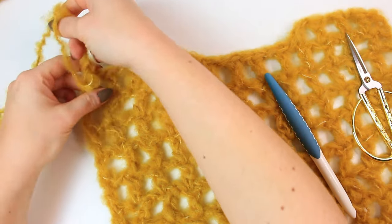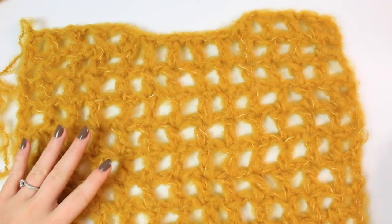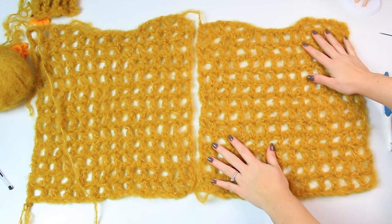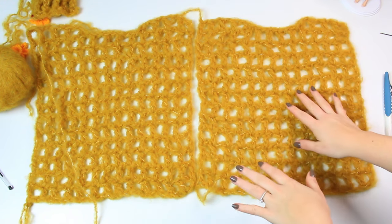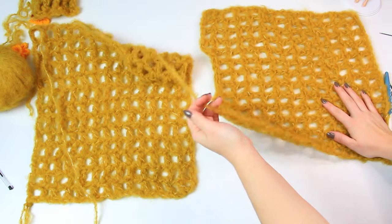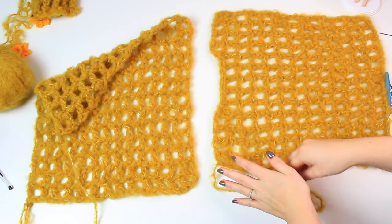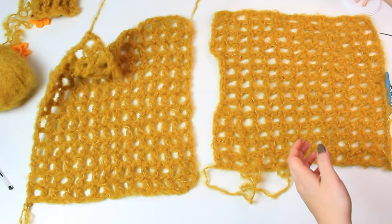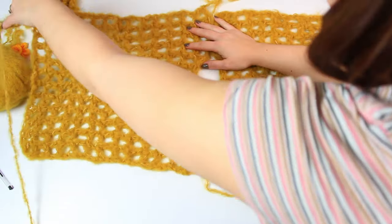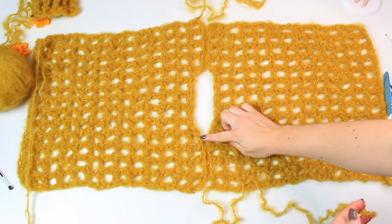Once you've done that, fasten off. The first side is now completed — go ahead and make another one exactly like this. Here we have both sides together: the front and the back. You can choose either to be the front or back since there's no right or wrong side. Put one like this with the shoulders here, then match the other side. I'll use the yarn on the other side to sew the two sides together. Here you can clearly see how the top is going to look — now we simply sew the shoulders closed.